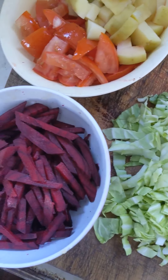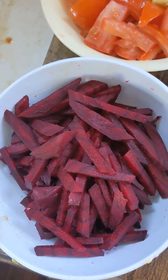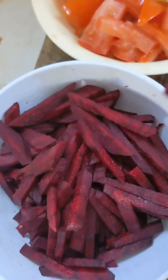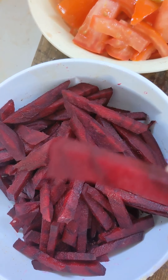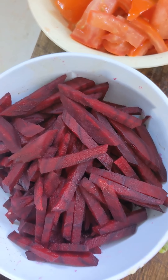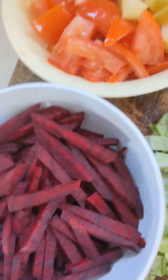Today I'm making borscht. This is Estonian style, the way my mum made it. I'm Mayama. I've got my beetroot and I cut it into battens. Everybody has to decide how they would prefer to cut things, but that's the traditional way my mum did it.